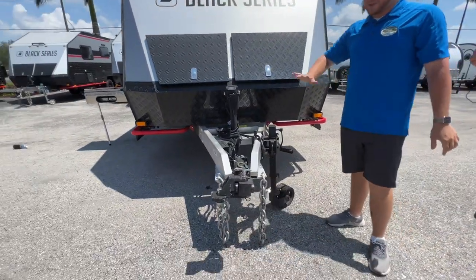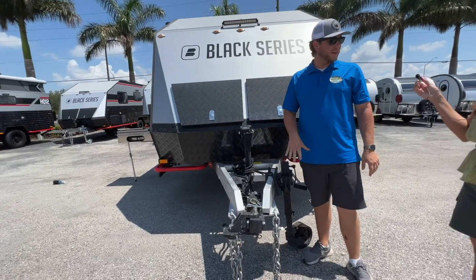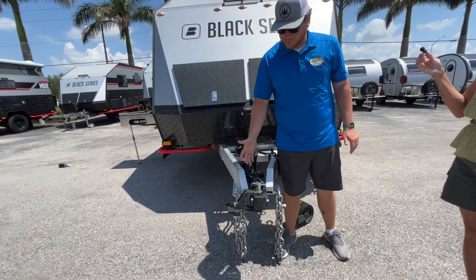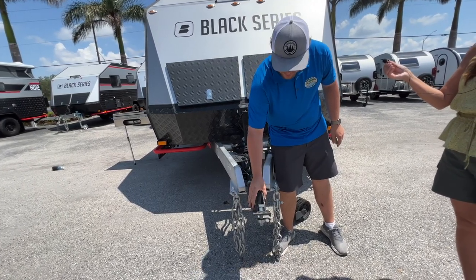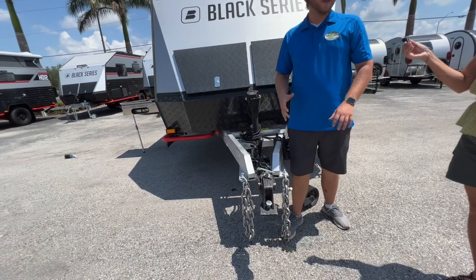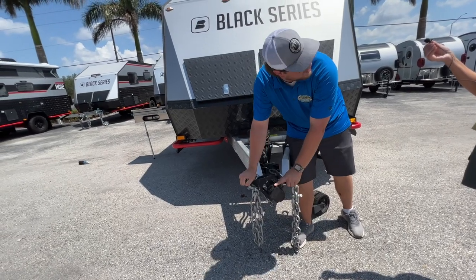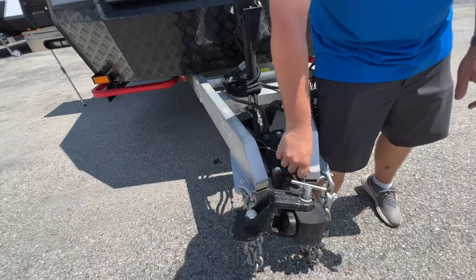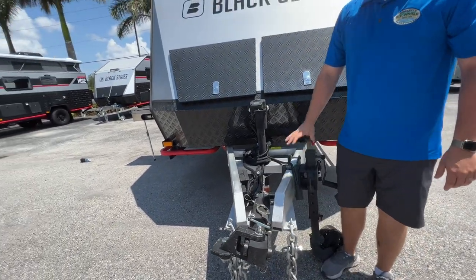Up here is probably the craziest part of the camper besides the suspension — this is a 360 articulating hitch. Whenever you're on trails, this Y connection allows you to go side to side as well as up and down 70 degrees. If the camper and truck are twisted in two separate ways, it will spin 360 degrees. There's also a latch you pull up that gives you an extra inch of compression to absorb shock going down those trails.